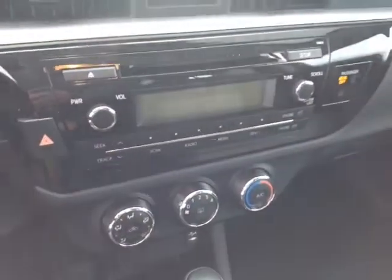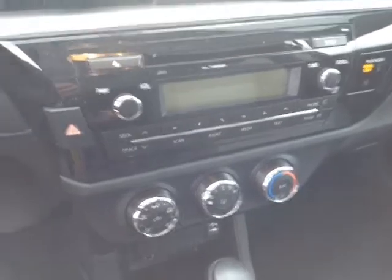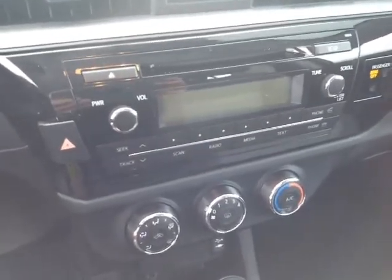Digital clock up top there. And then your stereo features AM, FM, CD, USB, Bluetooth, and auxiliary audio sources.